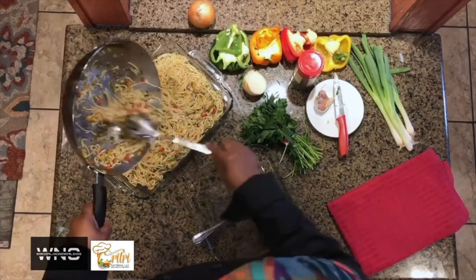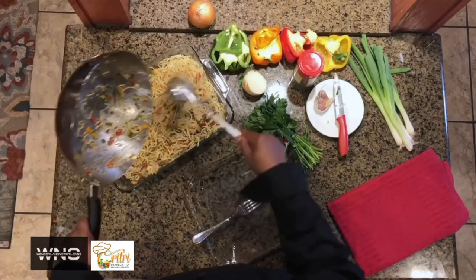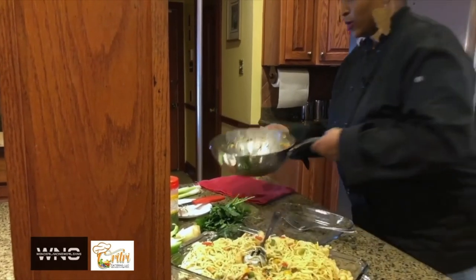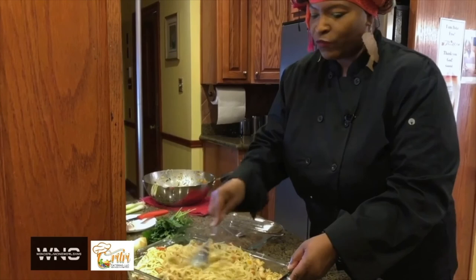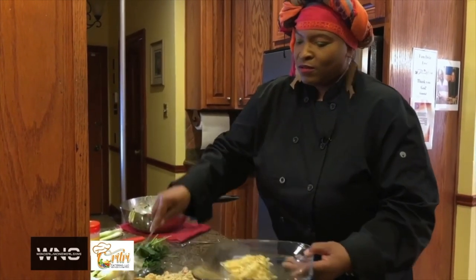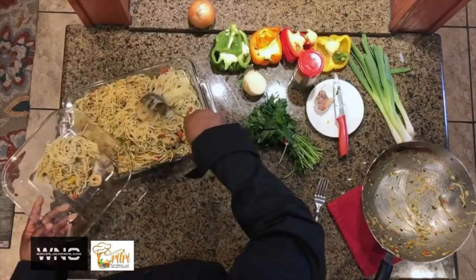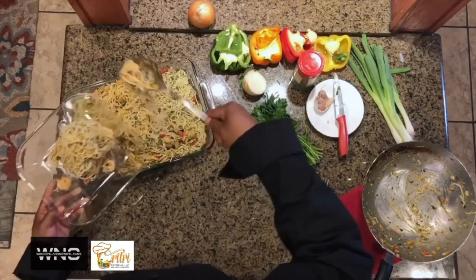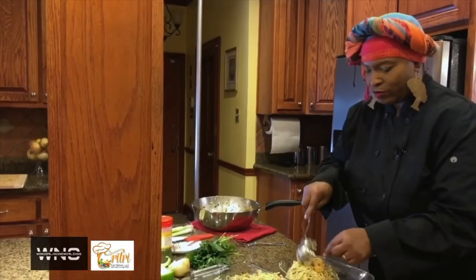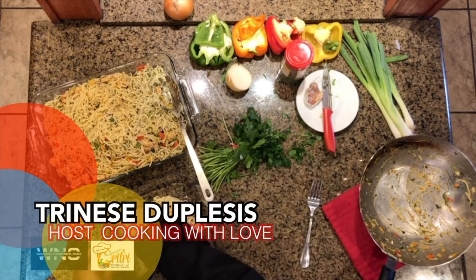I'm about to scrape this pot — I've got to get all this seasoning on top of that. Look how beautiful. I'm going to plate this food up — see how beautiful it came out. We're going to cut up a little parsley. See, those shrimp are just falling off of there. We're going to put a little bit of Italian parsley for decoration — on the side and a little bit on the top. Oh, that's perfect.